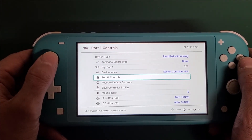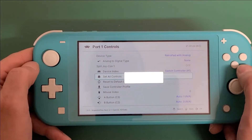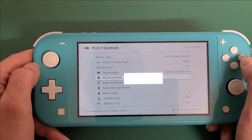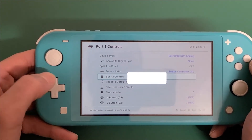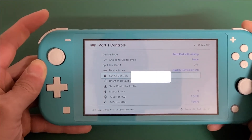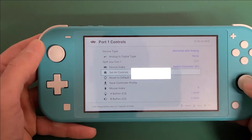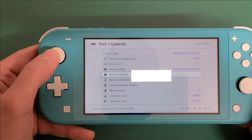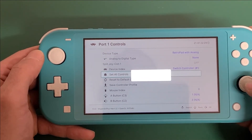So you want to go down to Set All Controls. You've got B button, Y button, Select, Start, Up, Down, Left, Right on your D-pad, A button, X button, Left Shoulder, Right Shoulder, L2, R2, push down for L3, push down for R3, then Left Analog: Right, Left, Down, Up — and Right Analog: Right, Left, Down, Up.